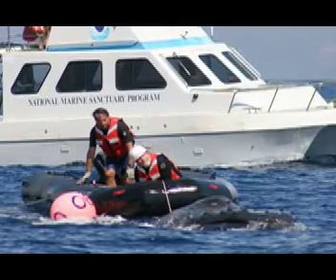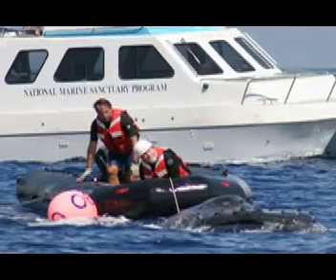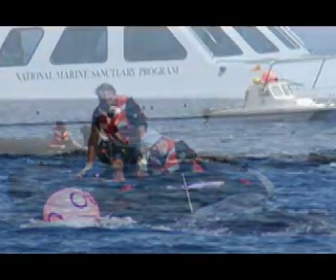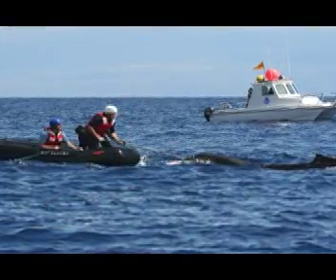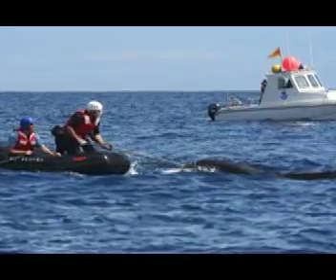The Hawaiian Islands Humpback Whale National Marine Sanctuary's rescue team is one of the few disentanglement response teams authorized by NOAA Fisheries to free large whales from life-threatening entanglements. The Sanctuary's team partners with other agencies like NOAA Fisheries, Hawaii's Department of Land and Natural Resources, and the United States Coast Guard.